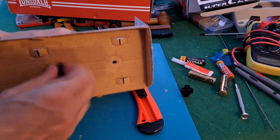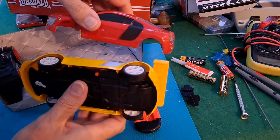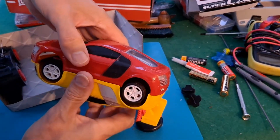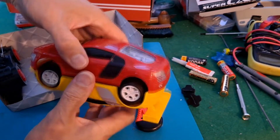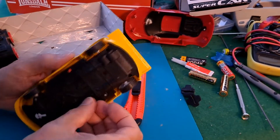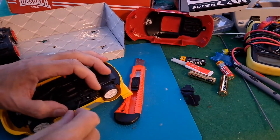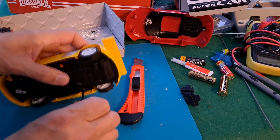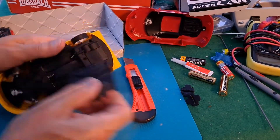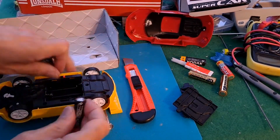I'm only talking about the actual body shell itself — I'm not talking about the radio control, because obviously the other ones weren't radio controlled, they were just push-along friction powered. I will try it out first before we take it apart. Three double-As — it needs three double-As.